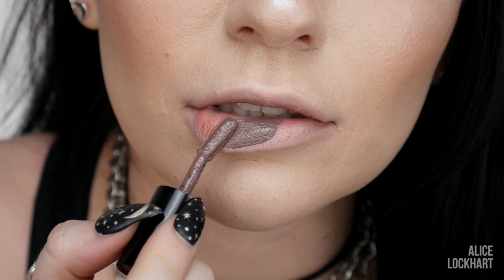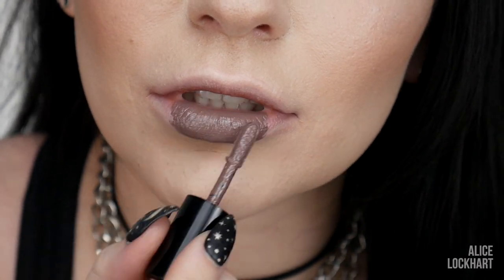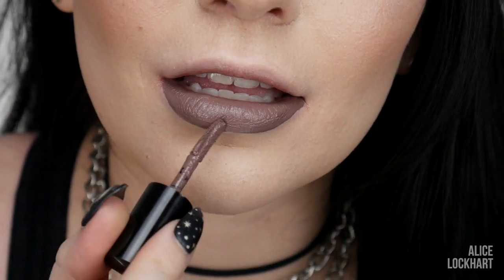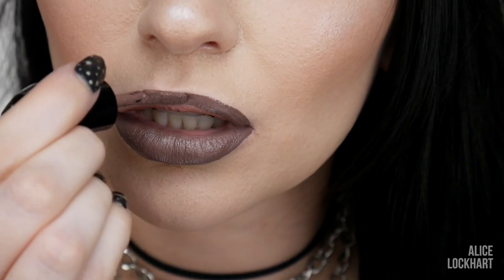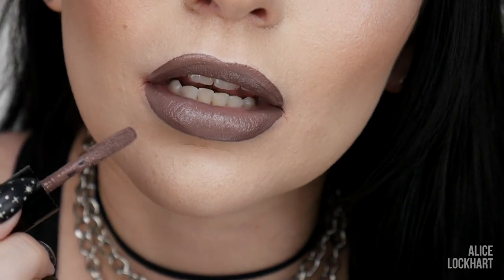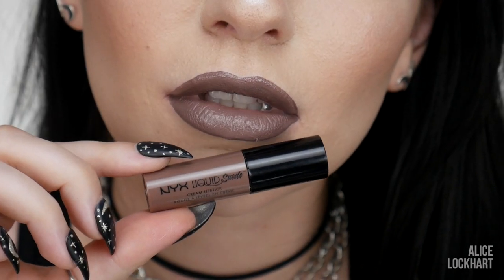Up next we have Brooklyn Thorn, which is the most beautiful, cool-toned brown nude that you will ever see in your entire life. I'm obsessed with this color. Was I right? It's absolutely flawless, beautiful, unique — kind of like a grayish brownish. It's just a unique and cool color for when you want something nude and kind of wearable, but a little bit edgy and dark.